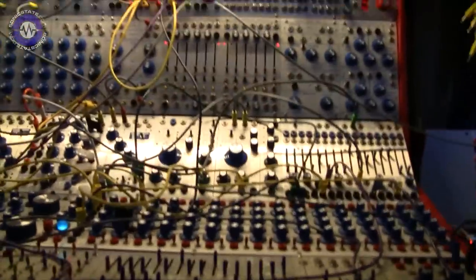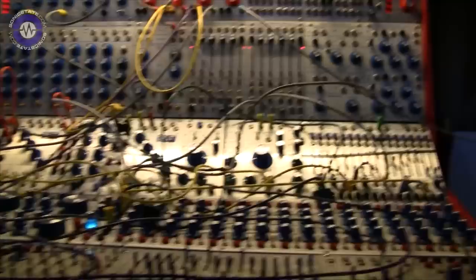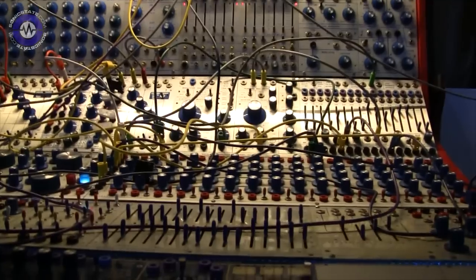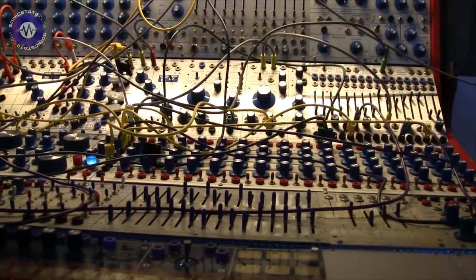I do it usually for the few sessions that I do. But to be honest, most of these instruments don't interact aside from clock — they tend to say their thing in their own way and then come together in the session.